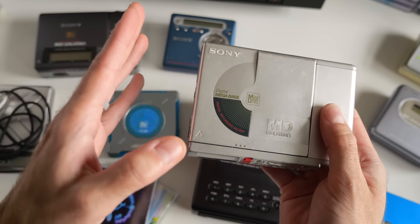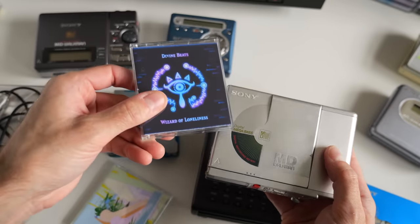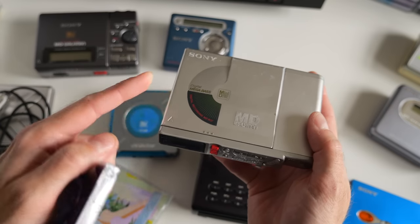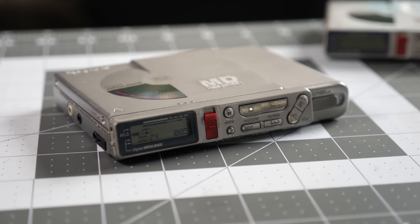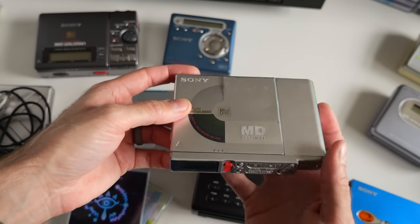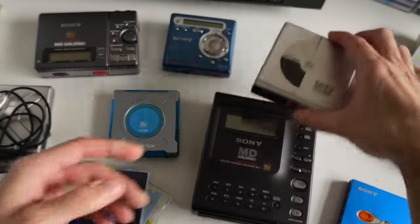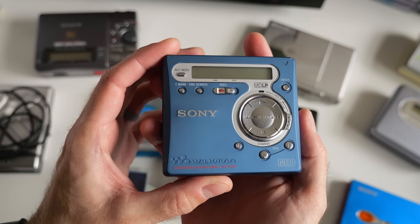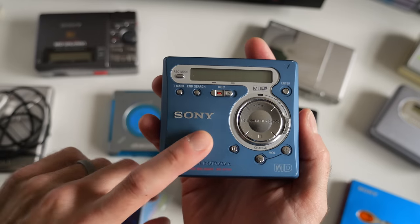If you want to start out listening to pre-recorded discs and maybe later think about recording your own, a non-NetMD recorder like this might be a good way to do it, because the non-NetMD recorders go for a lot less money. They're just less popular because of the inconvenience of having to record in real time. Another step up could be to look at some of these uncommon, less popular MDLP but non-NetMD recorders.